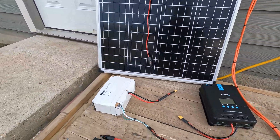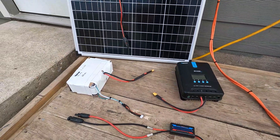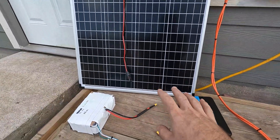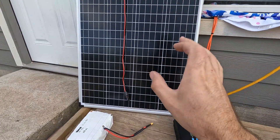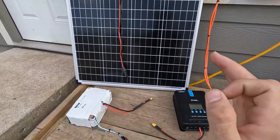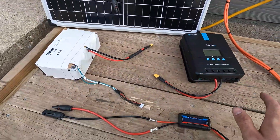Hey guys, Mike back. I wanted to show you guys something I slapped together — I'm calling this setup the solar panel dyno. What that means is I want to be able to test individual panels with individual outputs to see exactly what they're outputting, separate from the charge controller losses and the battery losses and all that stuff.